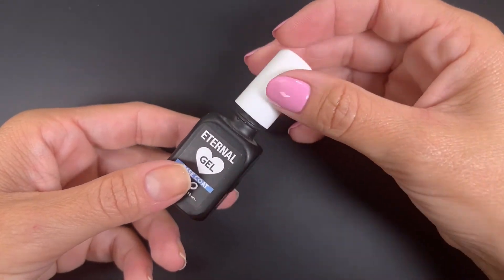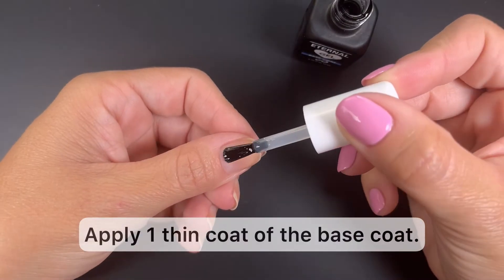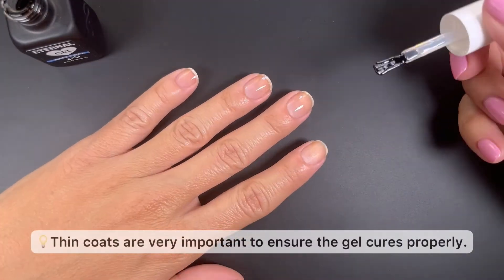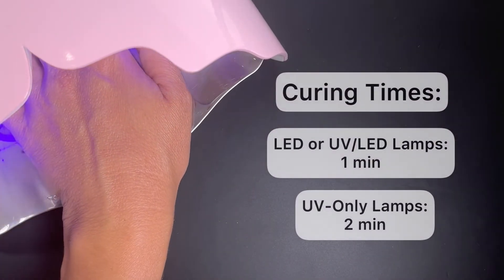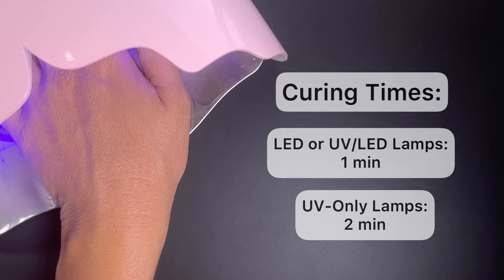You're going to start with one thin coat of the base coat and cure it under a lamp. It's important to do thin coats at every step to ensure the gel cures properly. If your lamp is LED or UV LED, cure for 1 minute. If your lamp is UV only, cure for 2 minutes.